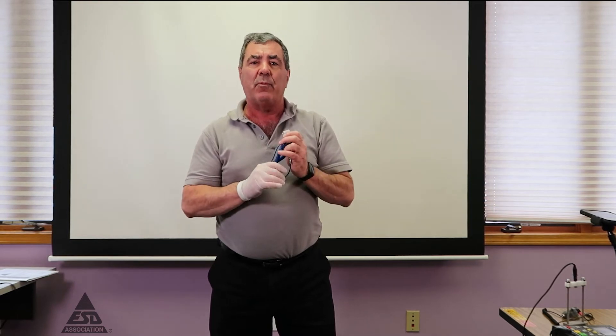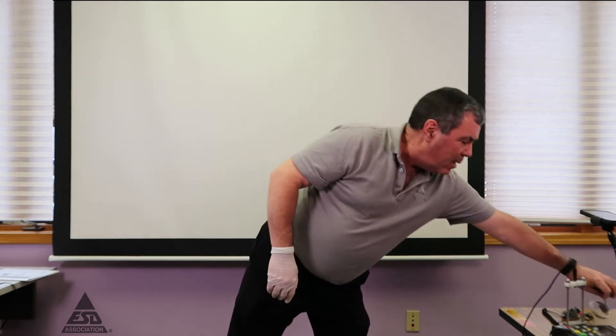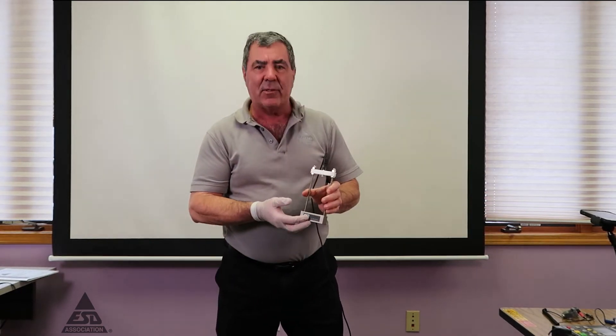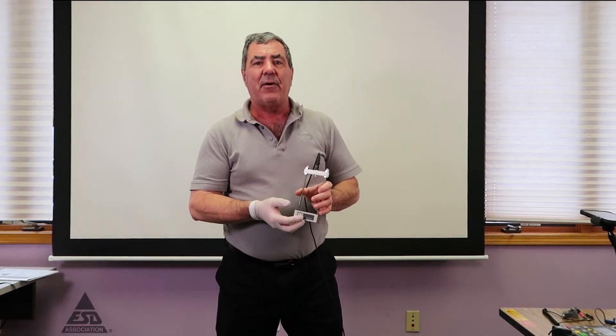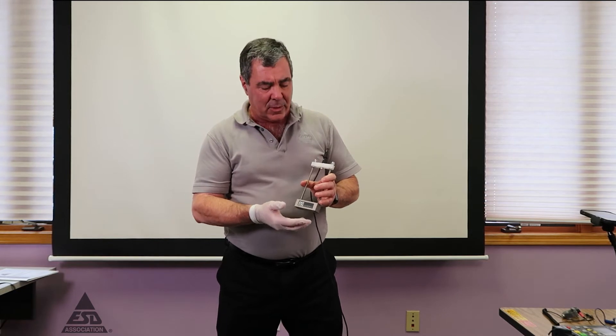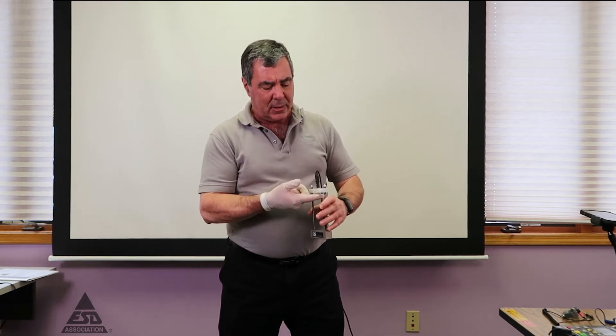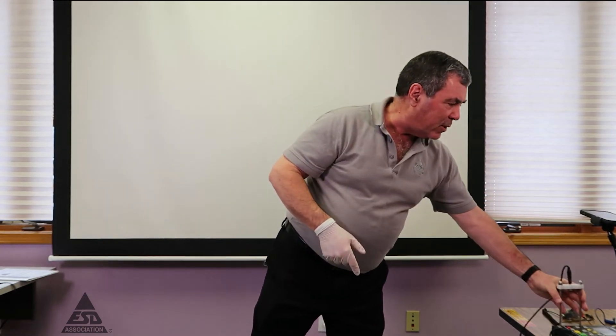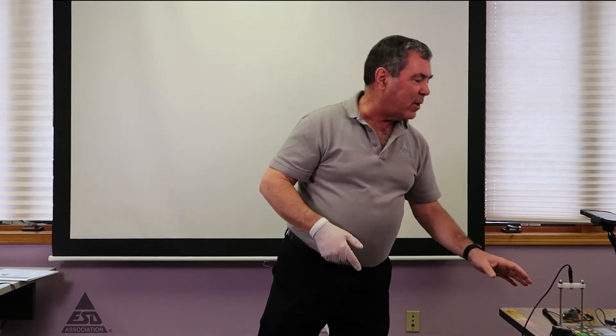Depending on the resistance ranges you're trying to measure, that determines which wrist strap you use. The last piece of measurement equipment we have is called a constant area force electrode — the CAFE. It puts a weight on and applies a measured force and pressure on the finger and digit. We'll also use our high resistance meter over here to make all the measurements.